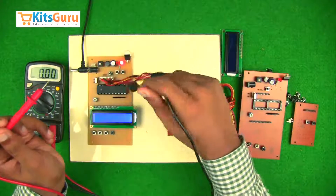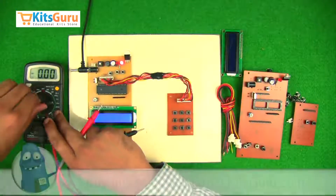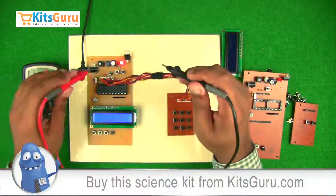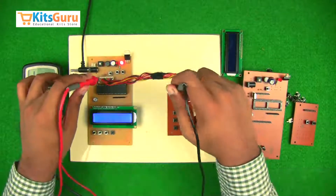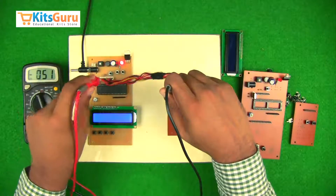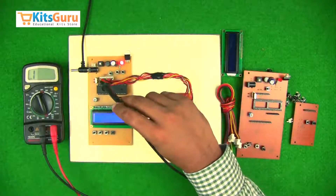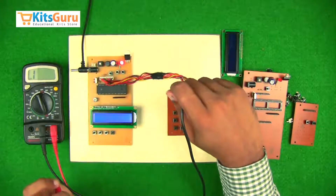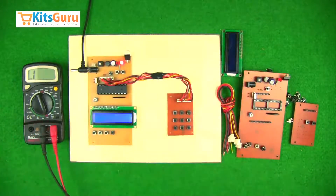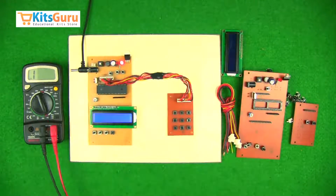To check the connections, bring the multimeter to continuity mode and make sure the corresponding pins are connected. As you can hear the beep, the first pin here should be connected to the first pin there. You have to make sure each pin is connected to its correct counterpart and not the other way around.